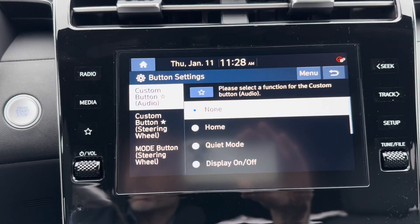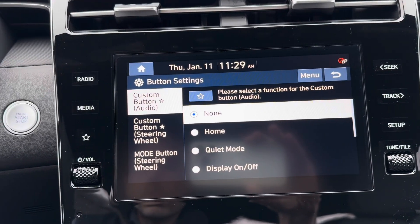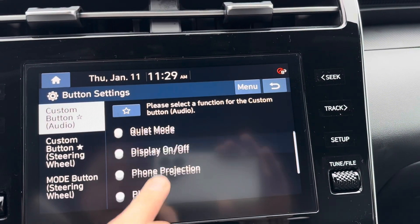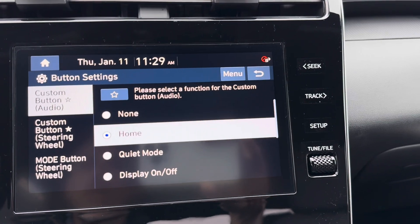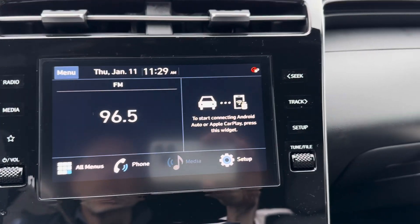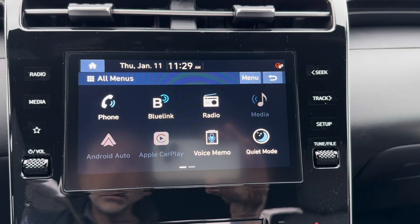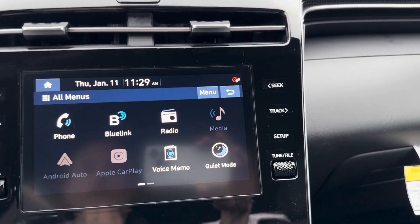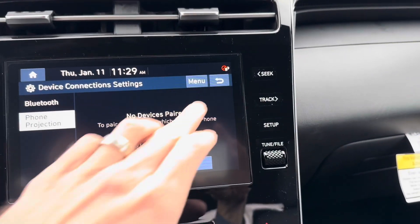This star key button — you have two different custom star keys around the vehicle: one on the audio display and one on the left-hand side of the steering wheel. You can set either of those up to do whatever you want. I like setting my audio display star key to Home, so if I'm ever in an unfamiliar menu and don't know how to get back to the main menu, that star key will get me there. Most of the time you'll have the home button in the top corner, but if you have Android Auto or Apple CarPlay set up, it takes over the whole screen and removes that home key. To set up Android Auto or Apple CarPlay, just click here, go to add new, and it will walk you through everything right from your phone.